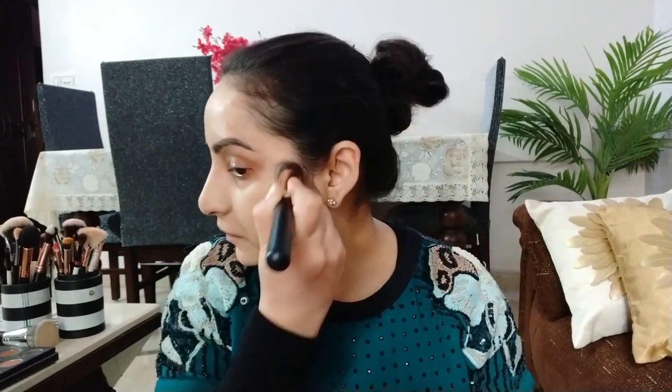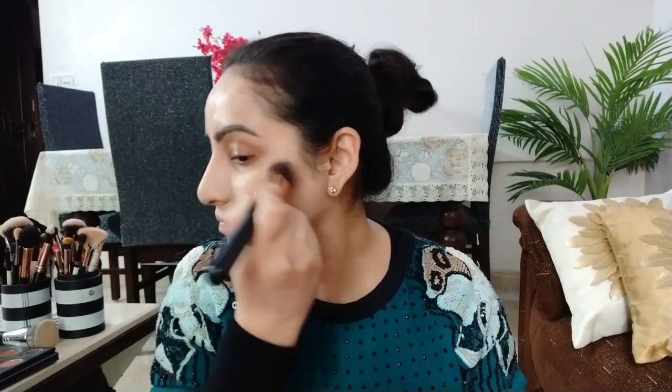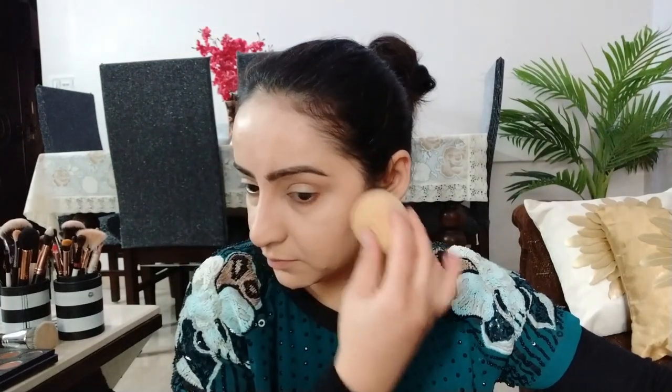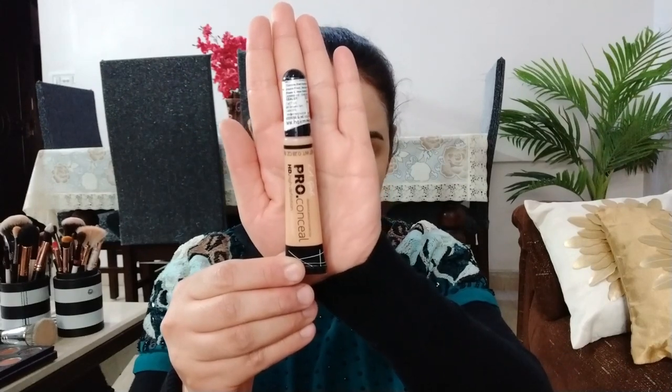I will apply it and finish it, because it has a little thick foundation, so I will blend it with a damp beauty blender so that the excess foundation gets soaked up. For the concealer, I use LA Girl HD Pro Conceal.